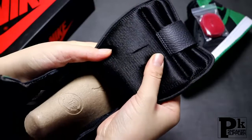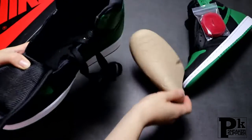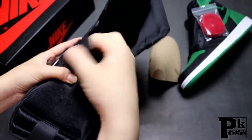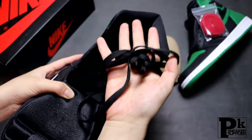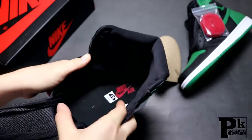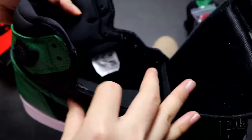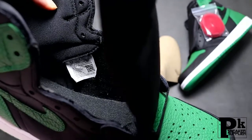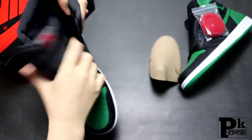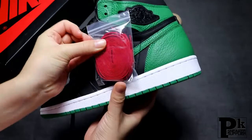Now I'm going to show you the inside. The shoe comes with flat black laces. The insole for the black one has the Nike Air brand logos printed on it. Let me also check the inside tag on the shoes.